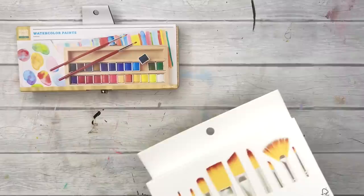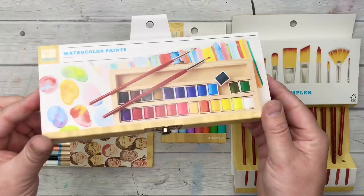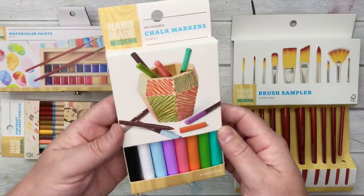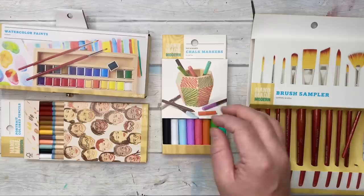G'day friends, welcome to today's video about journaling on a budget. I've got a bunch of Handmade Modern art supplies here — these are from Target in the States, a very affordable set. I wanted to grab a bunch of different things, put them together in a journal spread, and play very mixed media style, to see what we could do with some more budget-friendly art supplies.